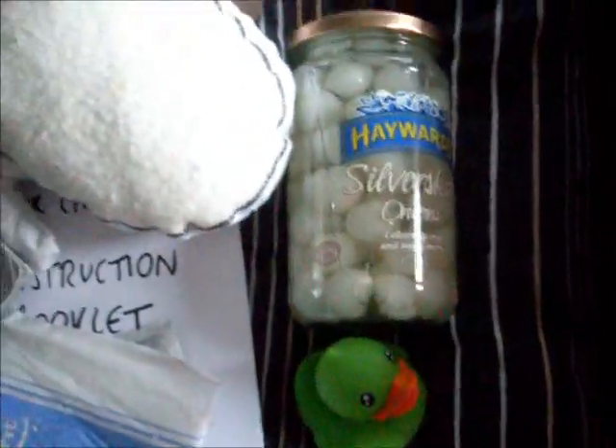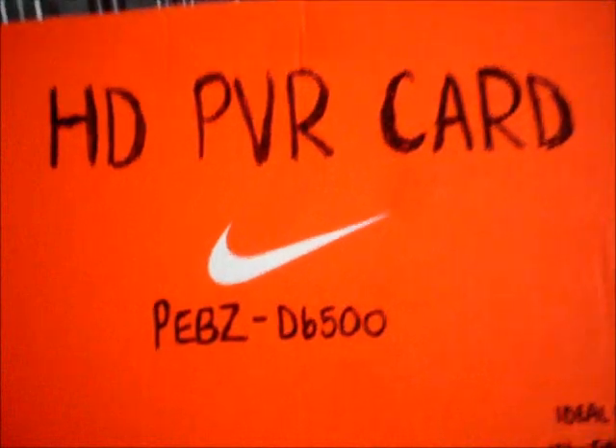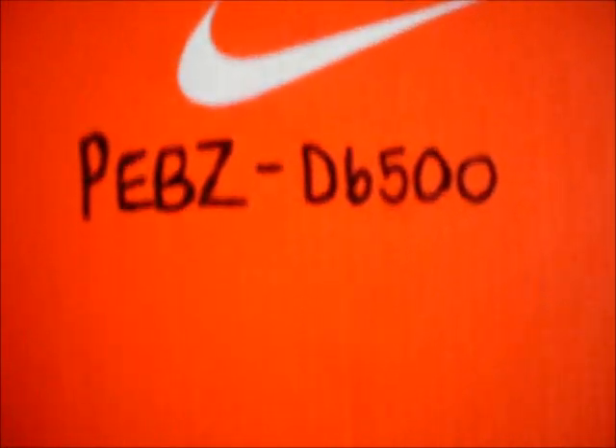So in your unboxing of a new HD PBR card, inside you'll find: the rubber ducky, silver skin onions, con foam Flosafit condom, secure fit pad, a stitched-up duck or penguin of some sort, FHM top 100 women, an instruction booklet with plenty of information and things, and a cucumber.